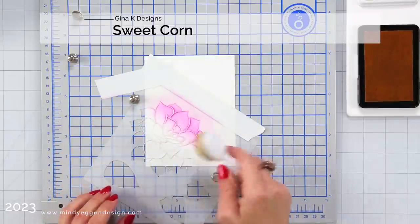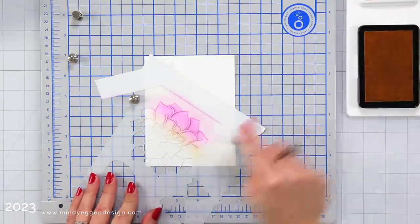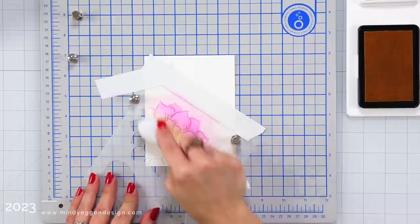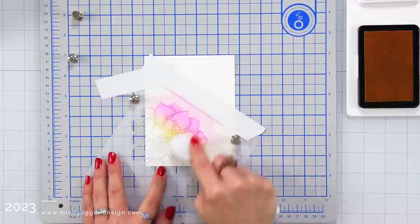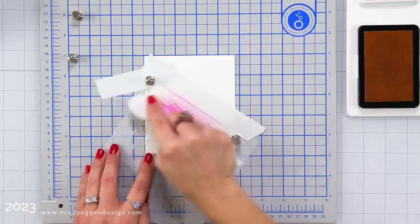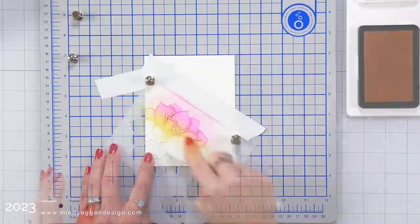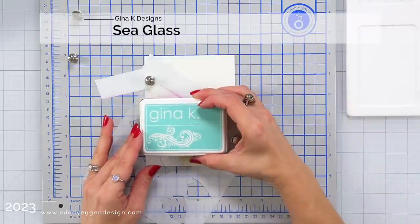I've done some videos in the past using Gina K Designs inks and color combinations, so I thought I would share this color combination using some of her new inks. The first color I used was the light orchid. Next I'm coming in with sweet corn. Sweet corn and some of these others have been around for a while — the new one is that light orchid.